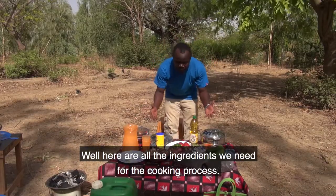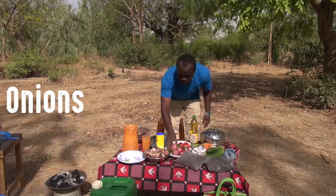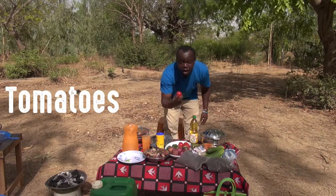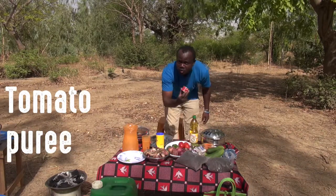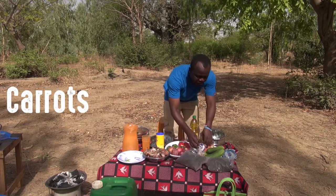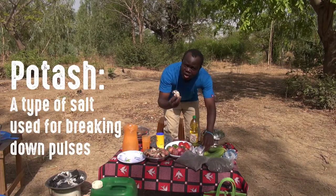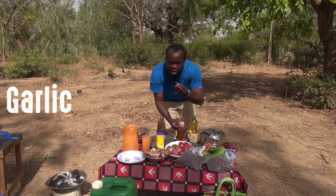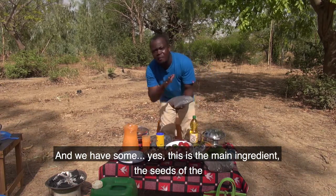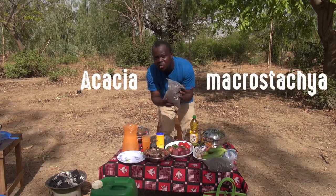Here are all the ingredients we need for the cooking process. We have some onions, some peppers, some fresh tomatoes, some tomato paste, some salt, some carrots, some cucumber, some potash, some garlic, and the main ingredient — the seeds of the Akashyama crustacea tree.